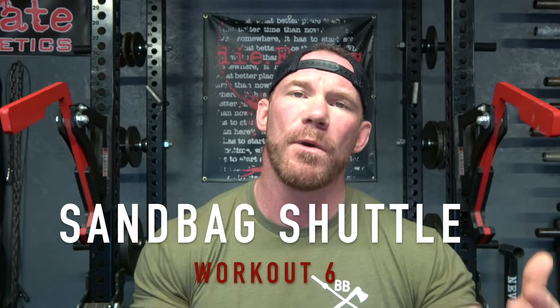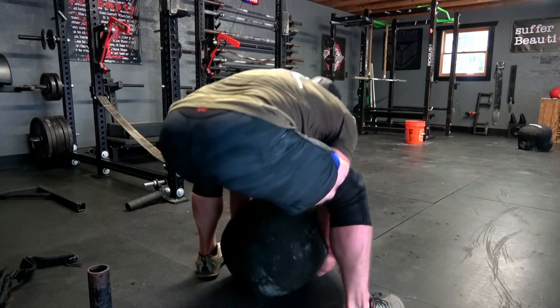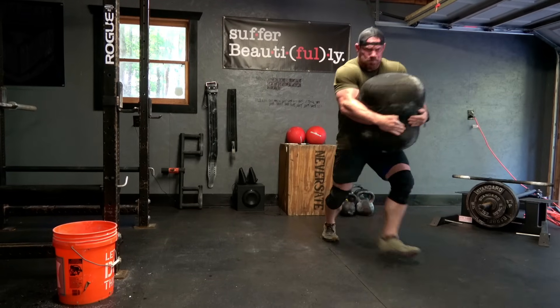The sixth workout is called the Sandbag Shuttle, and it can be run multiple different ways. The easiest is if you have multiple sandbags — say three or four. Set up a 50-foot course: at one end line up all the sandbags from lightest to heaviest, and stand at the other end. At the command of go, take off, pick up your lightest sandbag, sprint back, drop it at the finish line, run back, pick up the next heaviest, and finish with the heaviest bag. Take two minutes rest and run that five times.